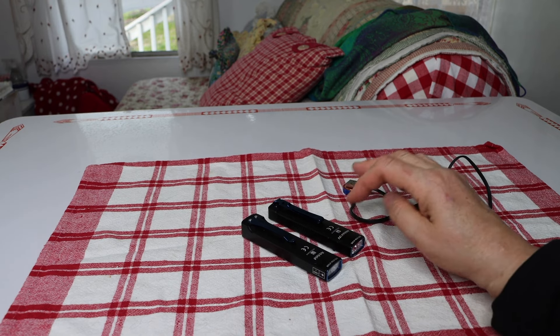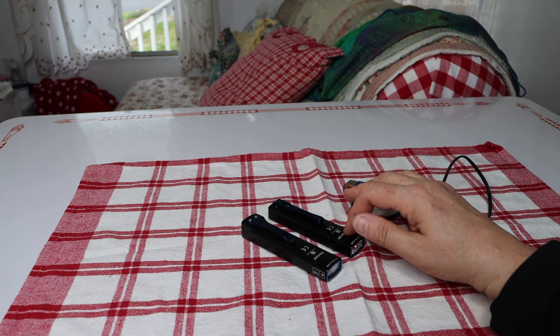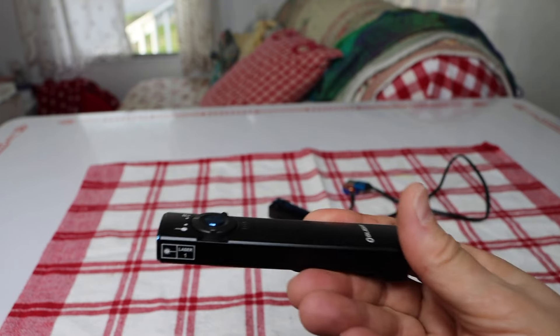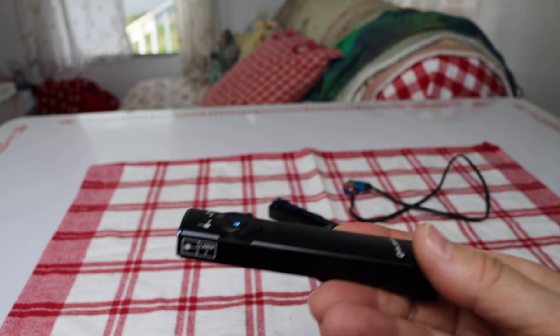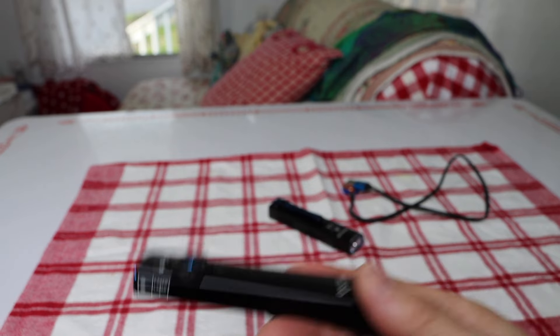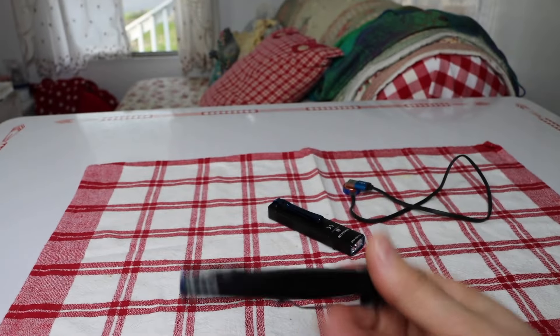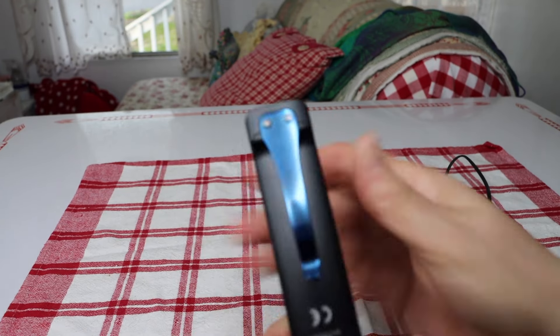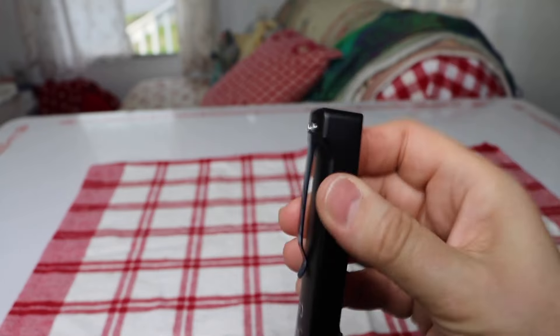And this is the same thing — it's a flashlight with a UV light in it. I like that it's pretty flat, so this is something that could fit in your toolbox, in your pocket, in your handbag, a lot of different things. They both also have clips on them.